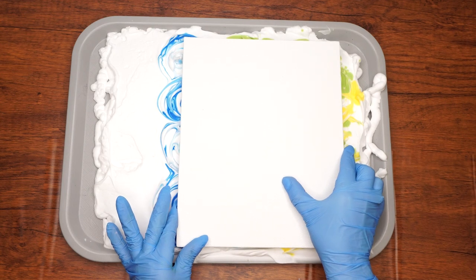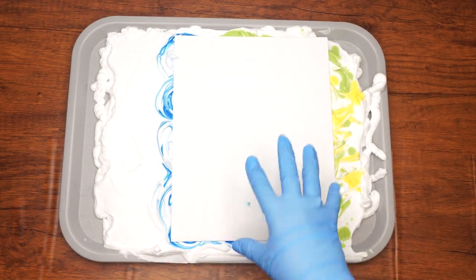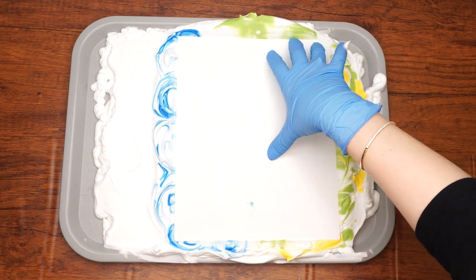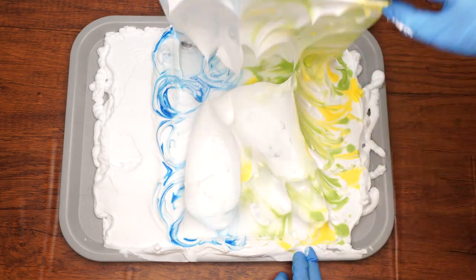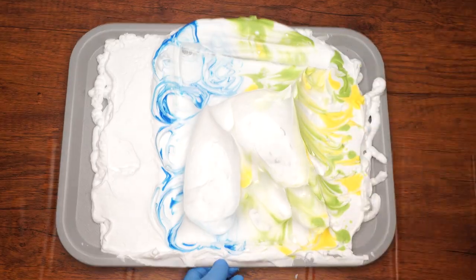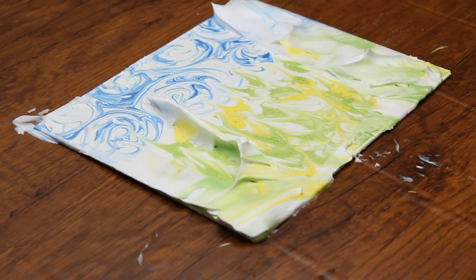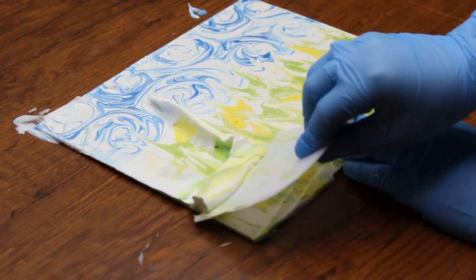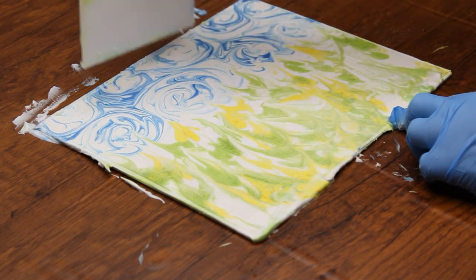We will use the back of the canvas, so remove any stickers from the back and lay the canvas face up on the shaving cream — the pattern should land on the back of the canvas. Aim to position the canvas so that some of it lays on the blue pattern and some on the green and yellow. Gently press the canvas down, then lift it out from the foam. Use your scraping tool to scrape all the foam off the surface of the canvas, moving it from the green side to the blue side, then allow it to dry.